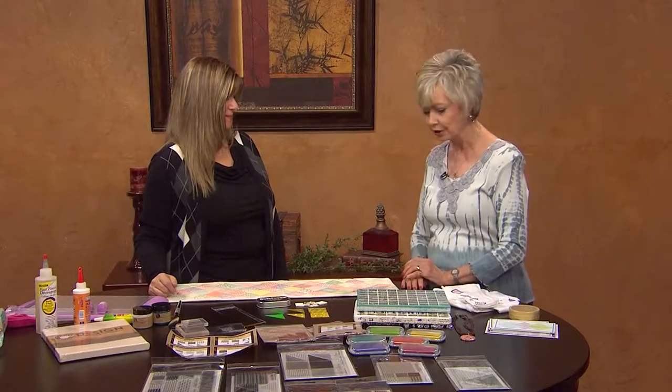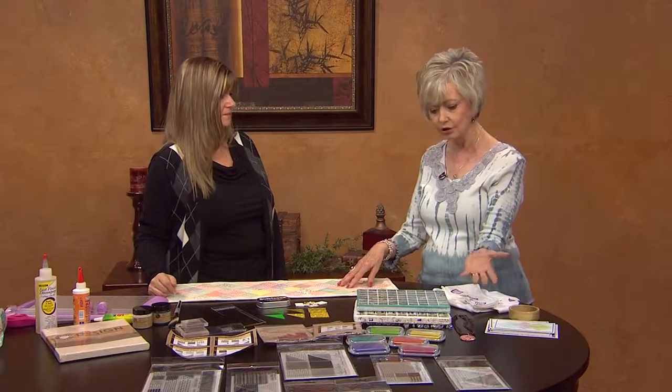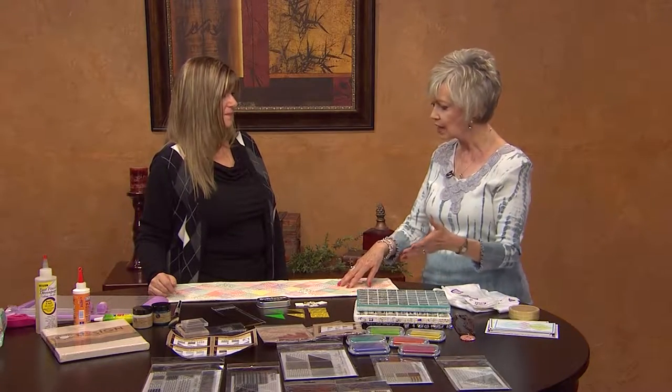Ann, thank you so much for being here. I know you've been in the quilting business as a designer and as a quilter, and you've created your own line of stamps and ink. You've figured out ways to do other things, because not everyone likes to do one type of craft usually.